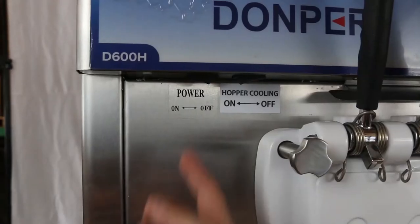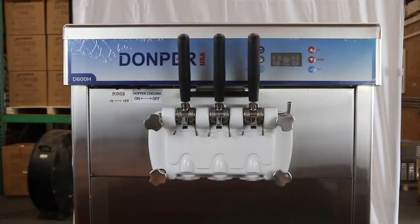Flip the main power switch to power off the machine. Unplug the machine from its main power source.